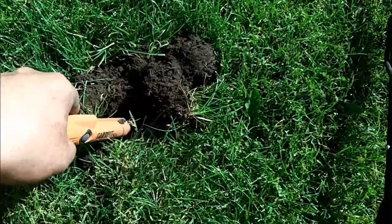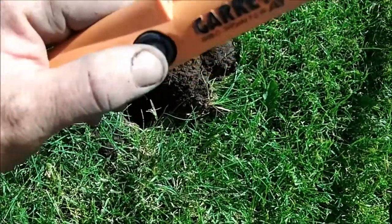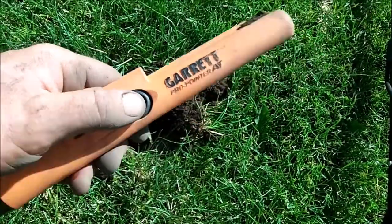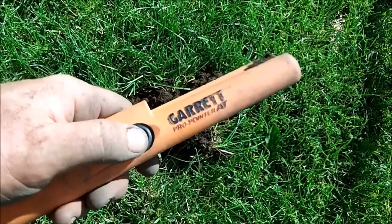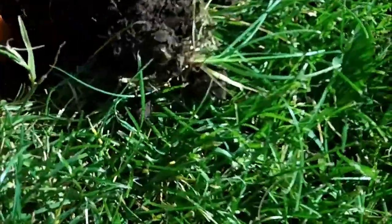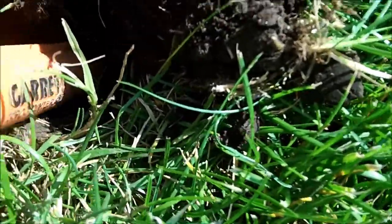So now we're on the most powerful setting. The problem is when I'm in the hole it's kind of hard to tell where the target is because it's so powerful. But if you turn it down — which is kind of a pain because you have to cycle through the whole process — one beep means I'm on the lowest setting, so now it's not as sensitive and I can really pinpoint where it's at in the hole.